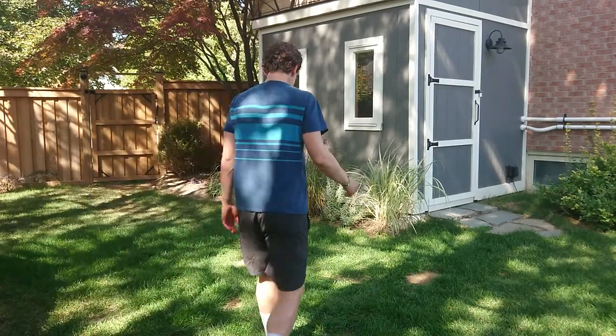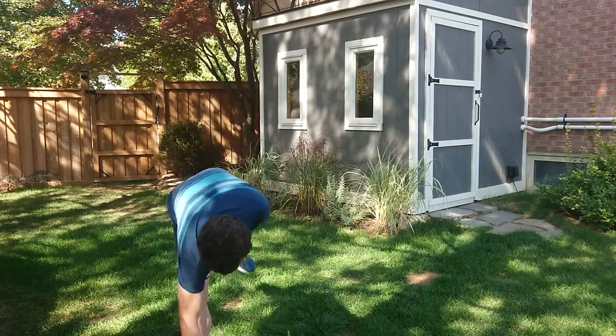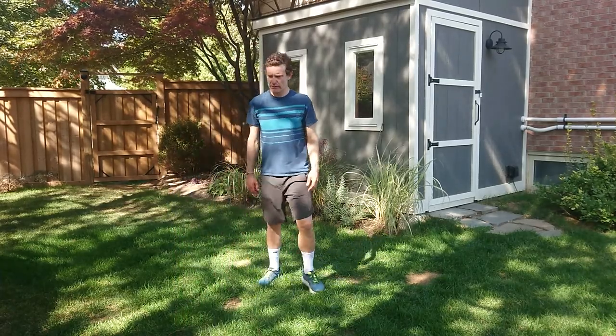Boom, daily workout number nine. My trusty companion is back. I don't know if she'll get into the picture or not, but she's waiting there with her ball.